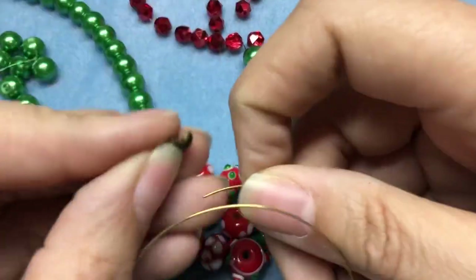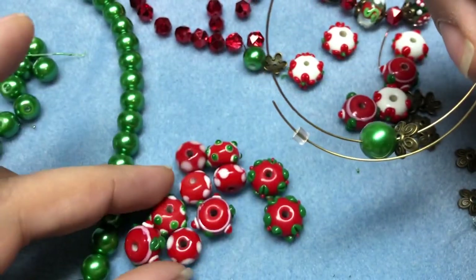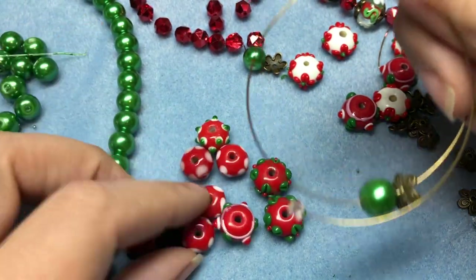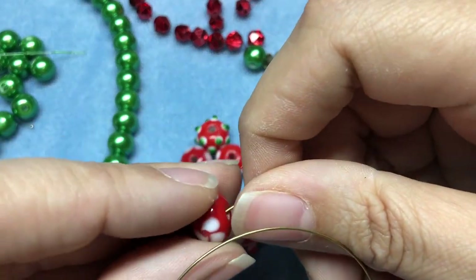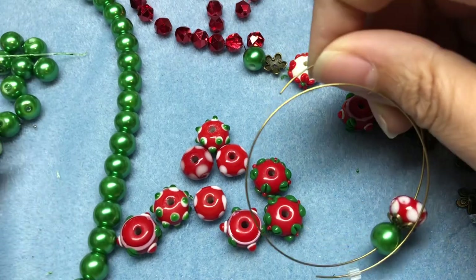This one's not really going to have a focal bead in the middle — I don't have like a focal for this one, I guess is what I'm saying.